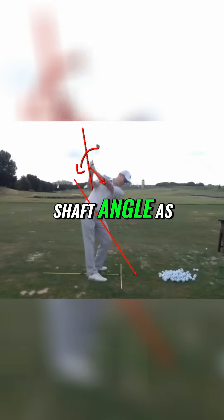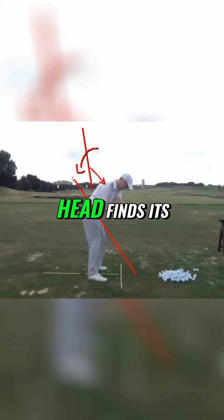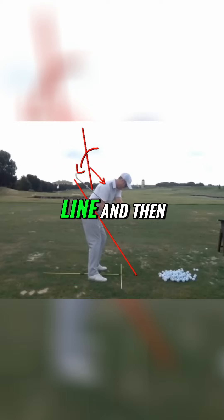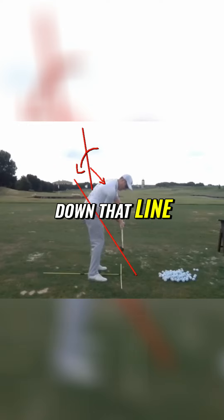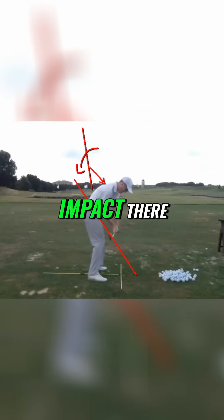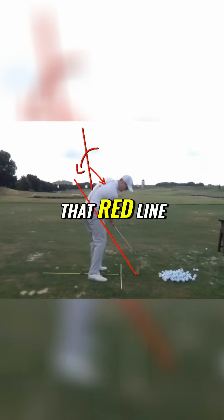That's the shaft angle. As you come down, that club head finds its way back down onto that line, and then travels down that line all the way down into impact. You can see how it's coming down that red line.